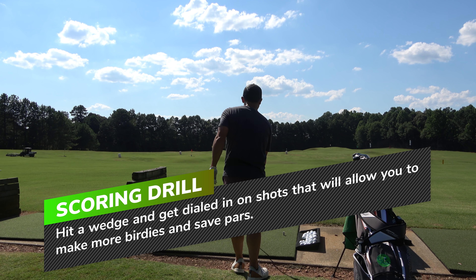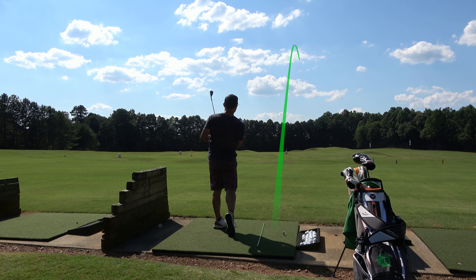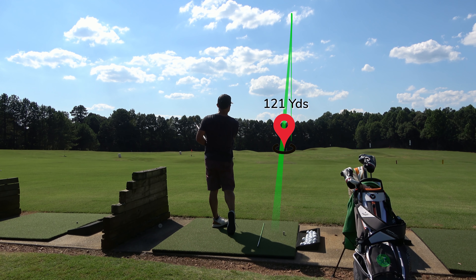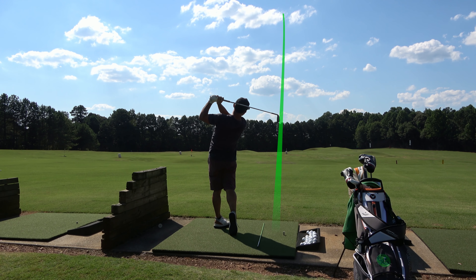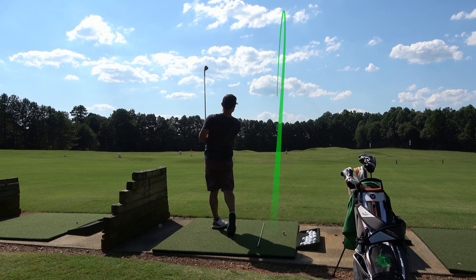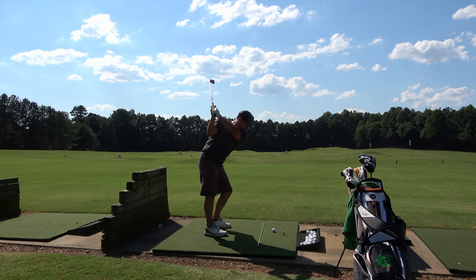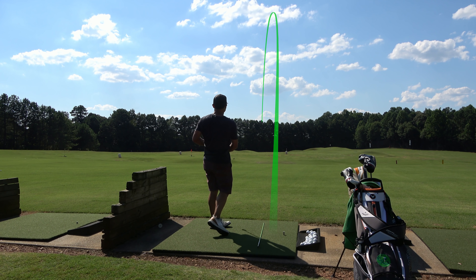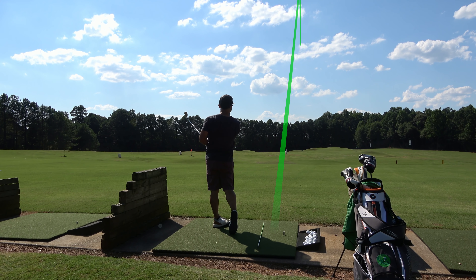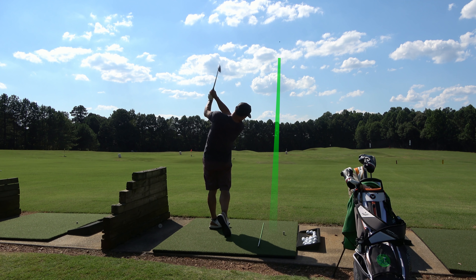Next up is what I call the scoring drill. You want to do this after your driver when you're a little more fatigued — it's not a full-out driver swing. I'm hitting a pitching wedge at a target 121 yards away, a trash can barrel I'm trying to land my shots in, really hitting at a small target and trying to get perfect swings as I get more fatigued in this heat and humidity. The more you work on this shot, the more birdies and pars you'll make.